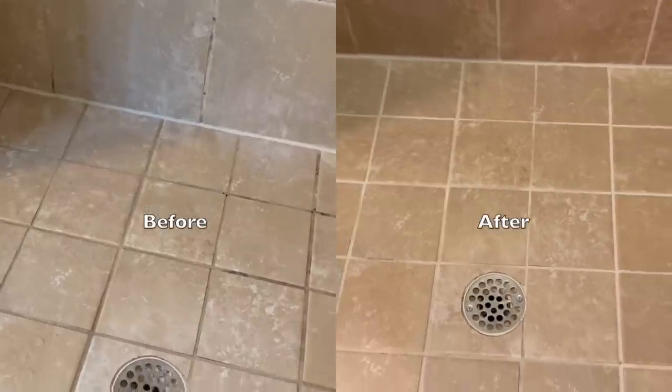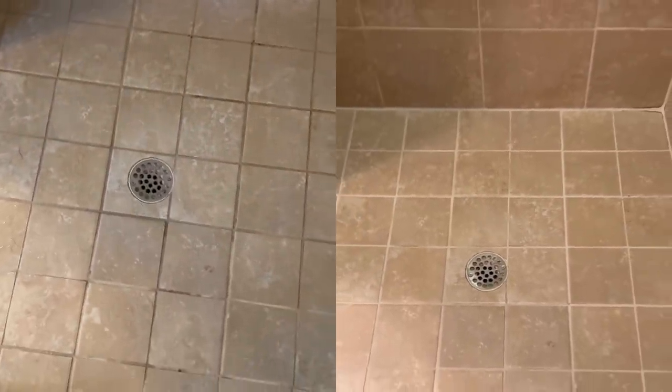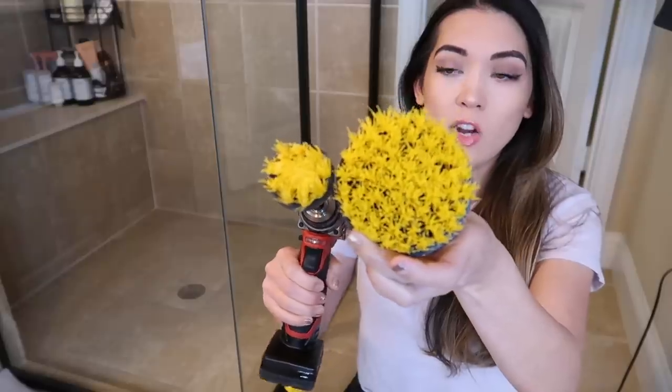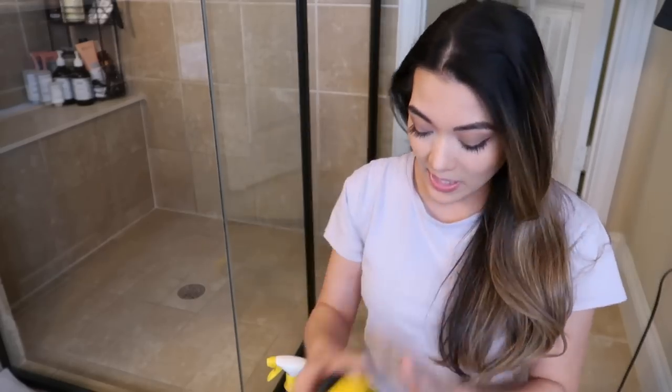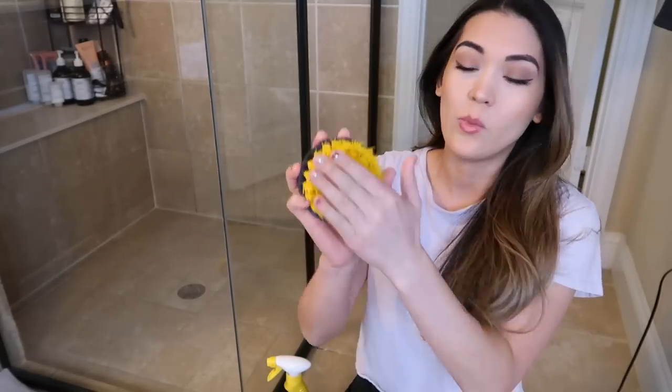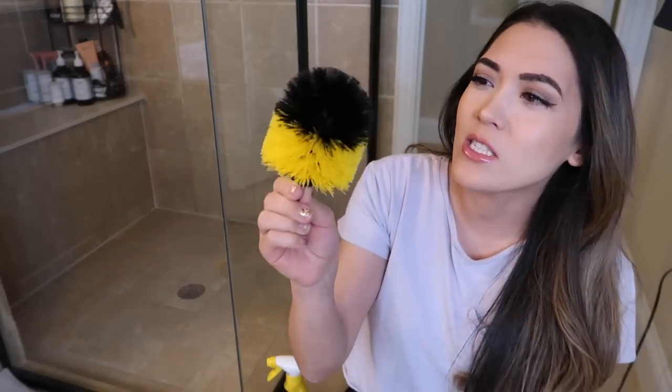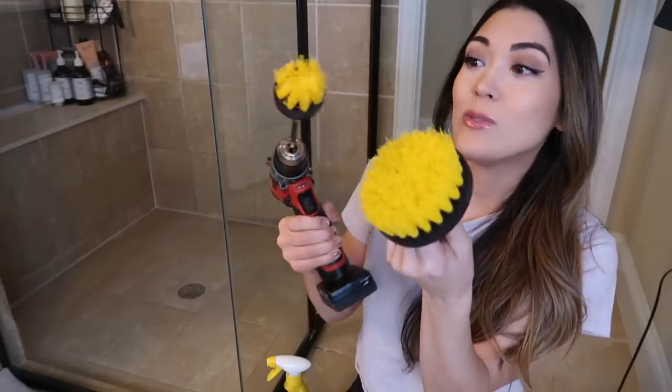After letting the shower dry, here is the before and after. Overall love this — this is genius. It comes with two other attachments: a larger one for bigger applications with the same coarse brush texture, and one that looks like a toilet cleaner brush. I don't think I would use that one to clean my toilet because a lot of toilet water would probably splash or spray everywhere. I'll mainly be using the first two brush heads.